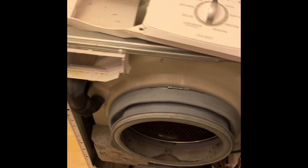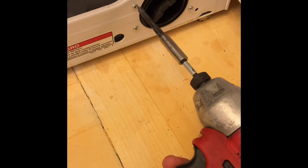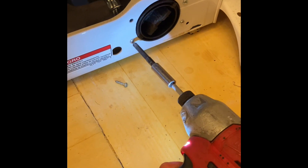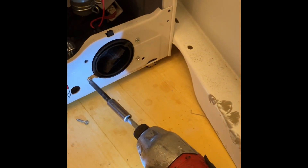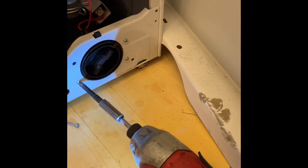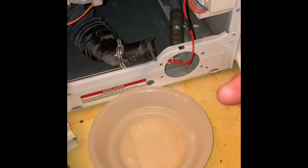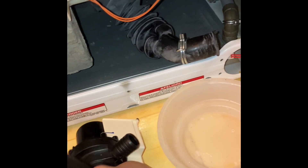Remove the door and allow it to lean on the wall, or just disconnect the door lock harness and any other cables you see. The washing machine's drain pump only has a few screws — remove those and you'll be able to pull out the drain pump easily and effortlessly.